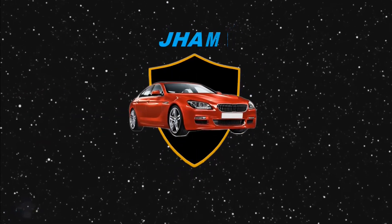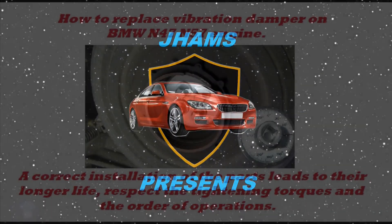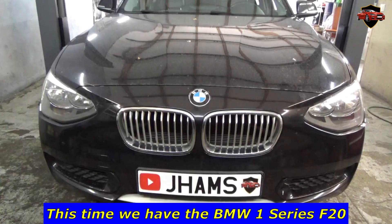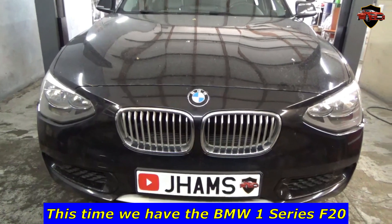We present a new video on how to replace the vibration damper on a BMW N47/N57 engine. A correct installation of the parts leads to their longer life. Respect the tightening torques and the order of operations.